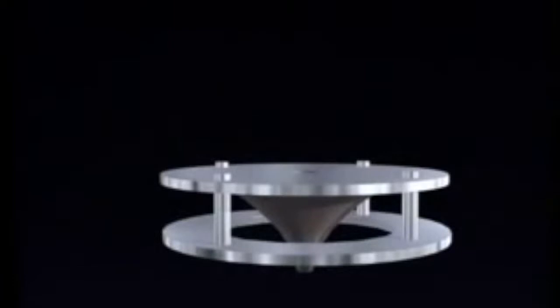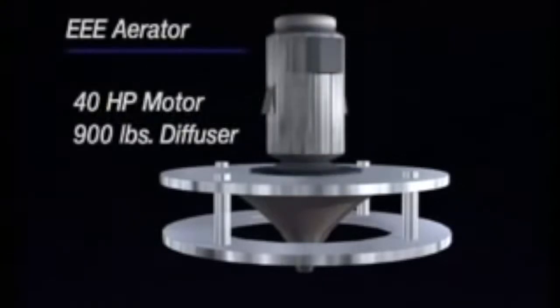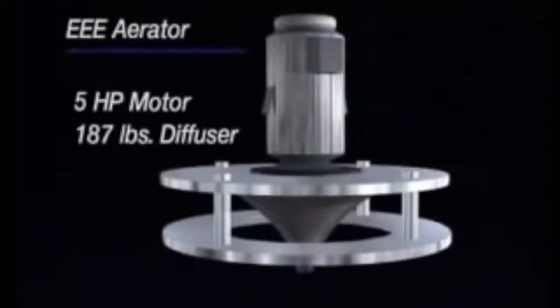In addition to this structural strength, EEE makes the diffuser for its aerators far heavier than those on competitive models — in fact, up to 400 percent heavier. For example, a 40-horsepower aerator from EEE has a diffuser that weighs 900 pounds, while the competition's diffuser for a 40-horsepower aerator is approximately 200 pounds. On our 5-horsepower aerator, the diffuser weighs 187 pounds, while someone else's diffuser on a 25-horsepower model is approximately 150 pounds. The heavier diffuser also greatly reduces vibration. The industry-accepted level for aerator vibration is 2.0 mils peak-to-peak, and EEE models balance out at a significantly better 0.2 mils peak-to-peak.